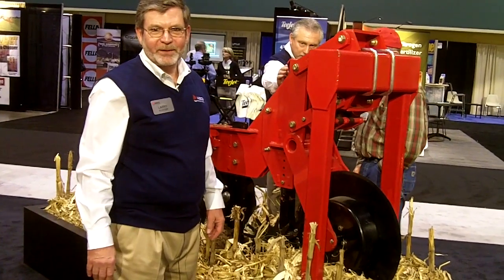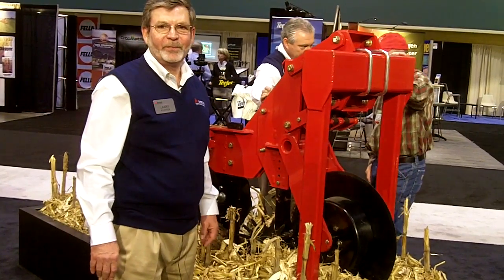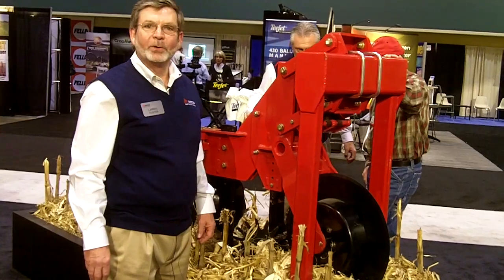Larry Kuster, Marketing Specialist, Sunflower Seed and Tillage Equipment. My office is in Duluth, Georgia.